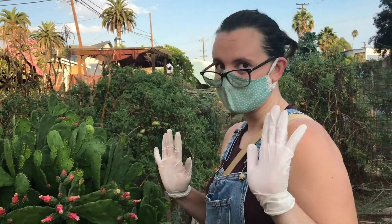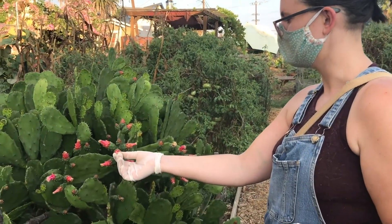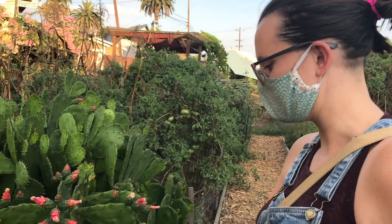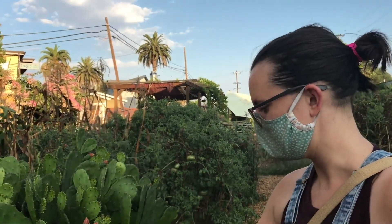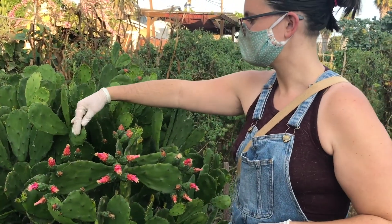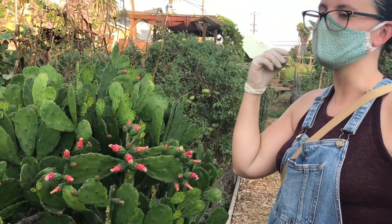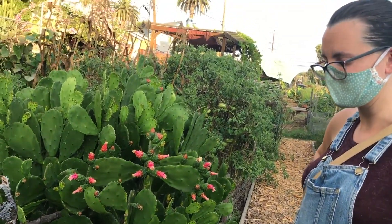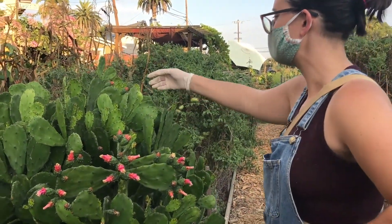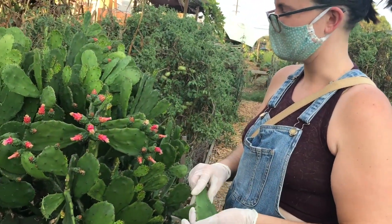Danielle was disappointed that this cactus's flowers aren't producing fruit. After researching, she found this particular variety just doesn't fruit. If you want a prickly pear that produces fruit, there are spineless varieties available. On this spineless variety, the large spines are soft and come right off easily; the real concern is the tiny micro-glochids — like little splinters — that can penetrate skin.